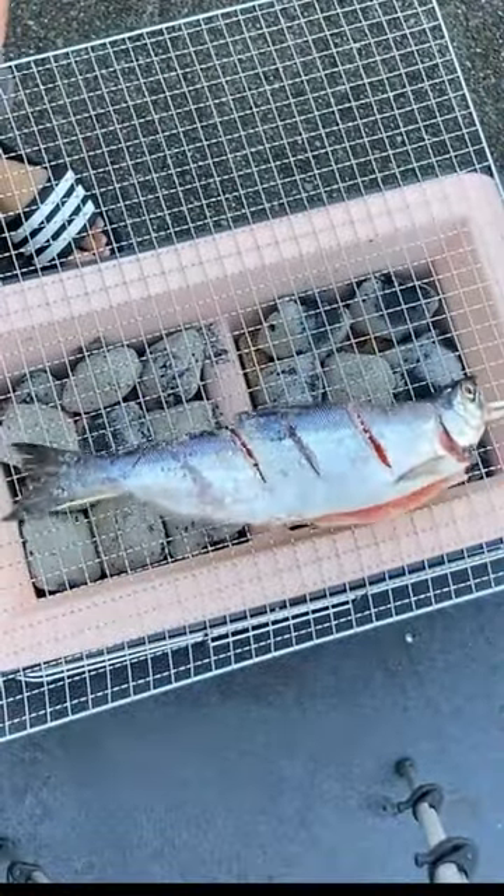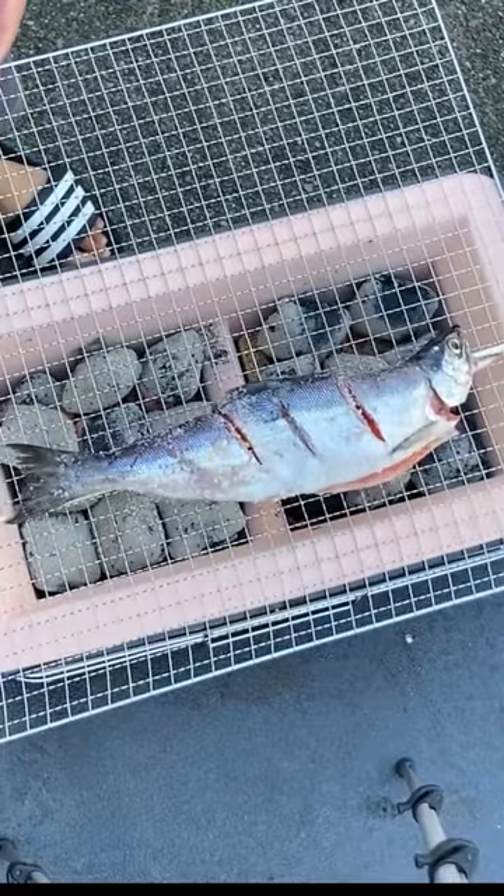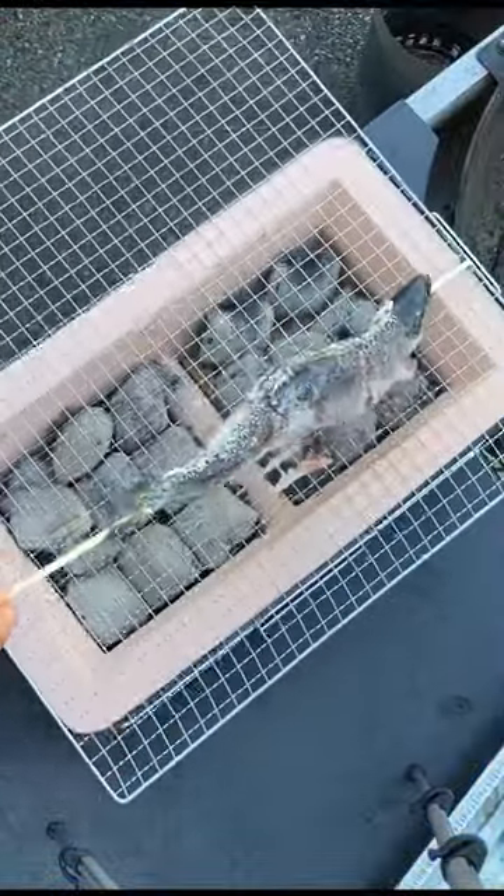The kokanee just needs to be cleaned, scored, and seasoned with salt and pepper, rubbing real nice and good. Put it on a skewer for easy handling.